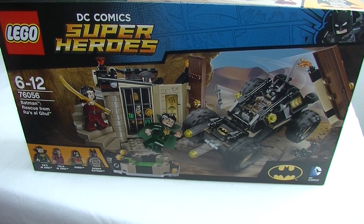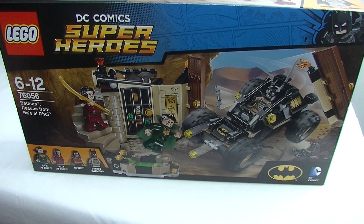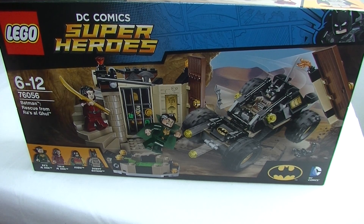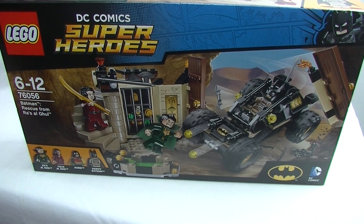G'day YouTube, Dan The Bricks here. Welcome to a new segment I'm going to start doing called Just Build It, and that's exactly what I'm going to do. I'm just going to take a set and build it. We're going to have a look at the box, do an unboxing, then get cracking on building the set. I've been asked by numerous people to do videos like this, so I thought I'd give it a go. We're starting today with set 76056, Batman's Rescue from Ra's al Ghul. Pretty cool looking superhero set.